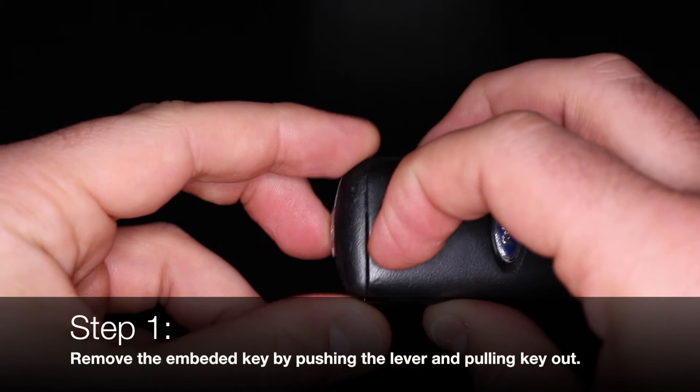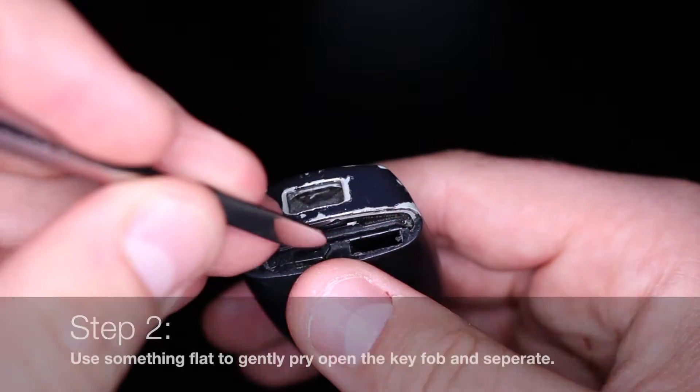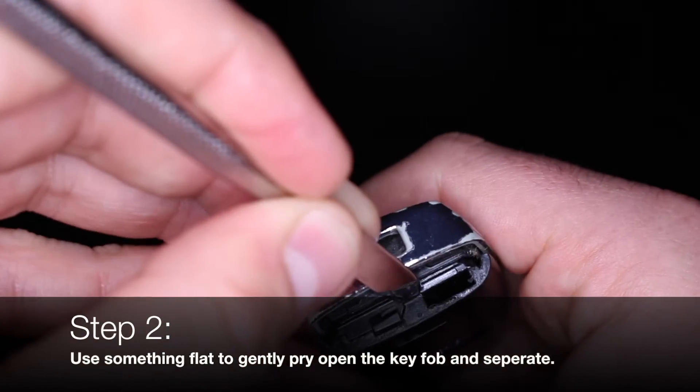This guide will show you how to replace the key fob battery in a 2014 Ford Escape. Remove the embedded key by pushing the lever and pulling the key out. Use something flat to gently pry open the key fob and separate.